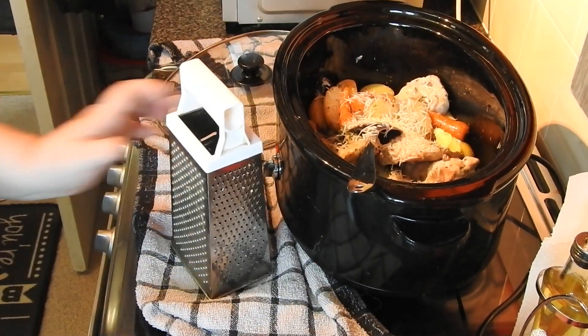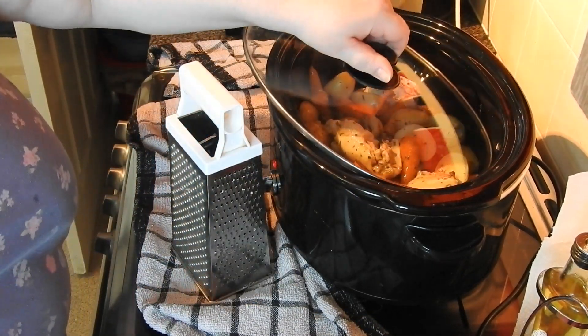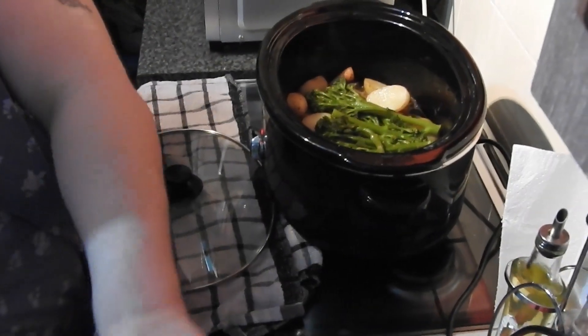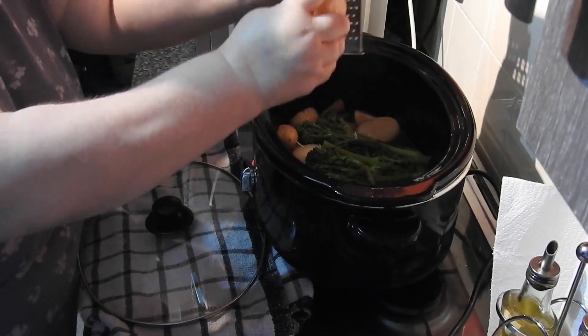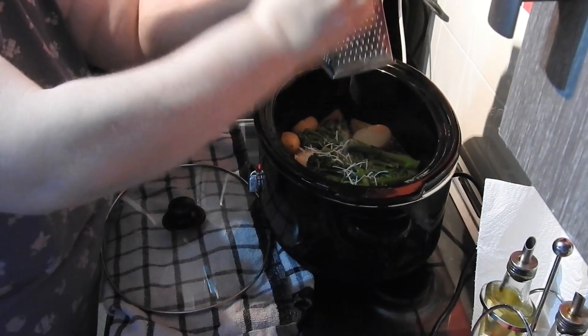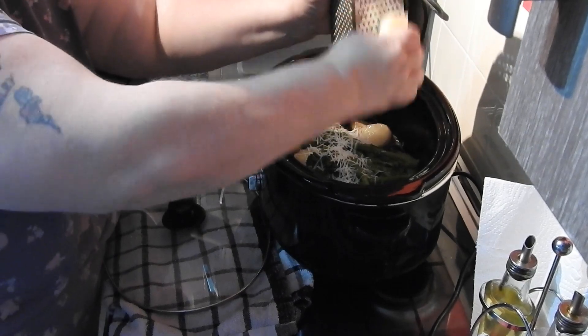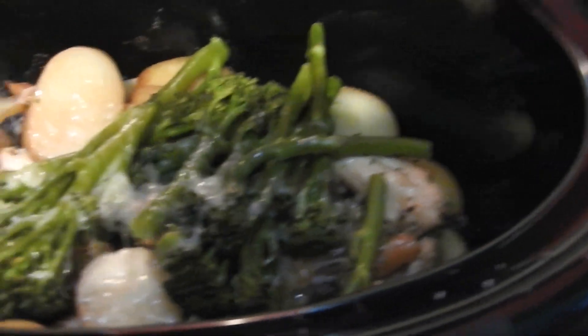I'm going to leave this to carry on cooking. Try not to touch the chicken too much because we all know it gets so tender it falls to bits. Now I'm putting some tenderstem in — tenderstem doesn't take long to cook. Once that was half cooked, I put more parmesan on top, popped the lid back on just to melt down the parmesan, and then served it. On this day I was particularly hungry so I had some bread on the side. And that was the final product.